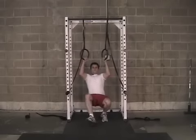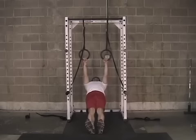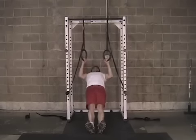From this angle, we can see the hand placement is just to the outside of the shoulders. Also from this angle, we get a good look at the full range of motion with full extension at the bottom and full contraction at the top.